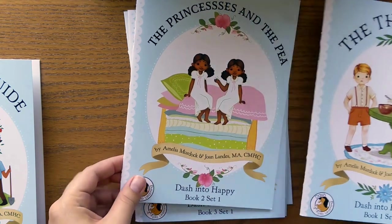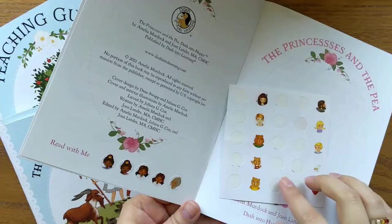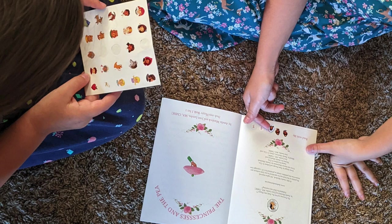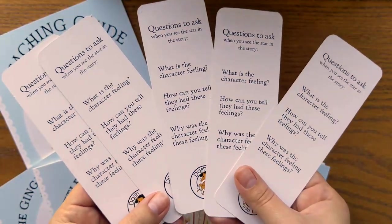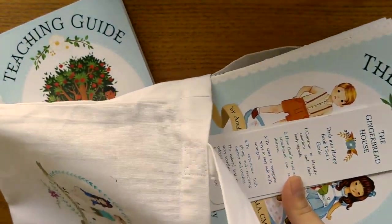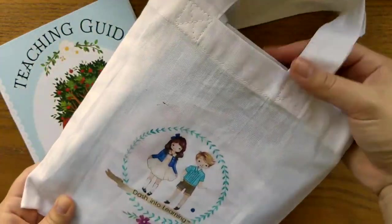Book one through book five for set one. You'll also receive a page of really cute stickers that correspond to the characters in the book, a set of bookmarks — one for each book. You'll also receive all of this in a really cute tote bag that is the perfect size to keep all these resources together, or could easily be used by your child as a regular tote bag.